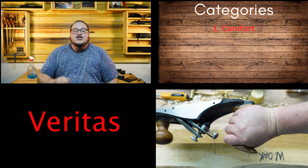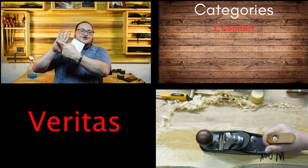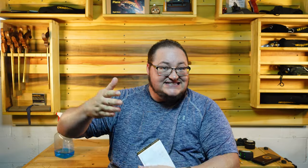Let's dive right in for comfort. I have to go with the Veritas because you can pick the tote and the knob for your hand size. My hand size is three and an eighth across. So if you want to, when you're listening to this video, check your hand size and see how close it is — that might help you out a little bit.